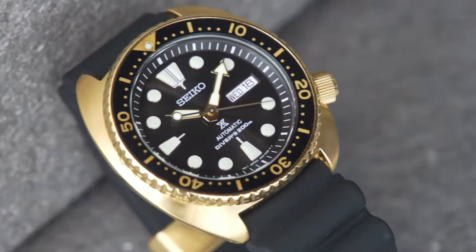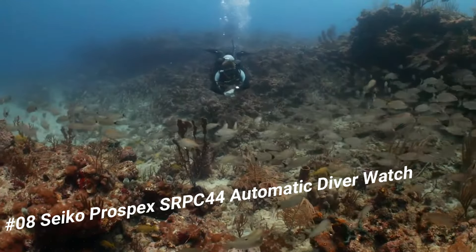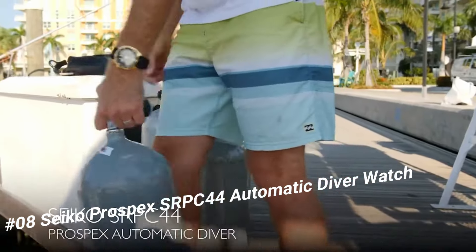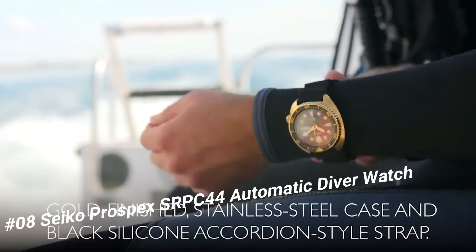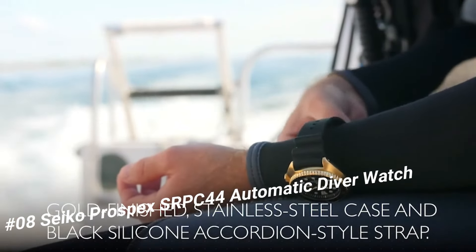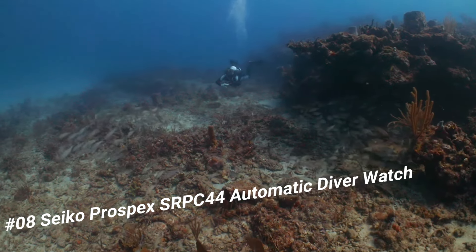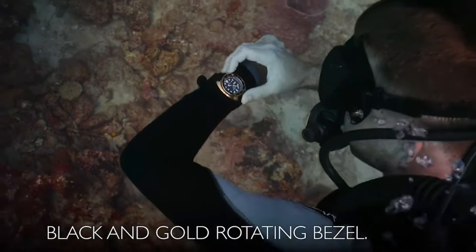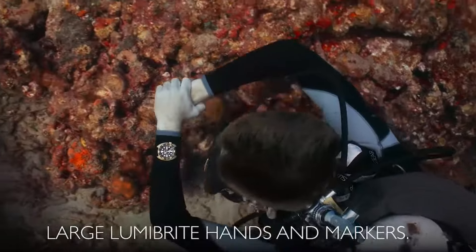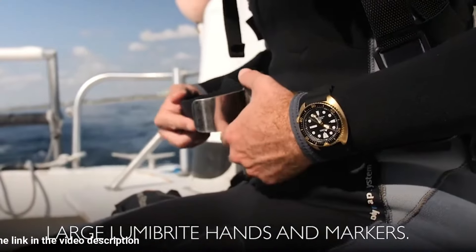Number 8: Seiko Prospex SRPC44 automatic diver watch. This watch is marvelous and very easy to adjust. Price: US $411. This highly functional diver is designed with a gold-finish stainless steel case and black silicone accordion-style strap, featuring a black and gold one-way rotating bezel. The black dial displays a day-date calendar with Lumibrite hands and markers.